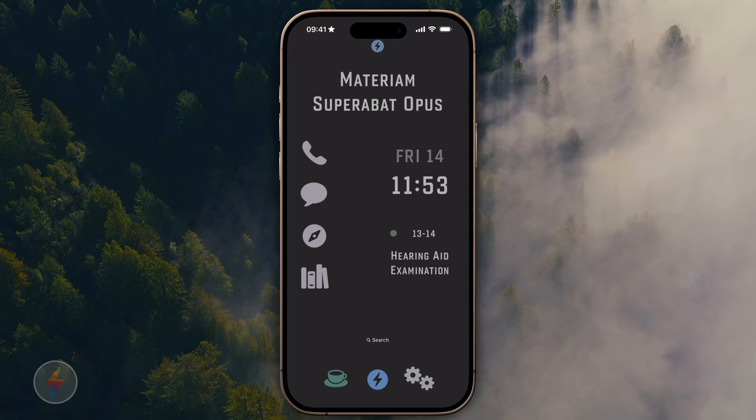On the widget side, this is all Widgetsmith-generated widgets — I'm going to show you that in a minute. There's one at the top and then there's two down the right side.